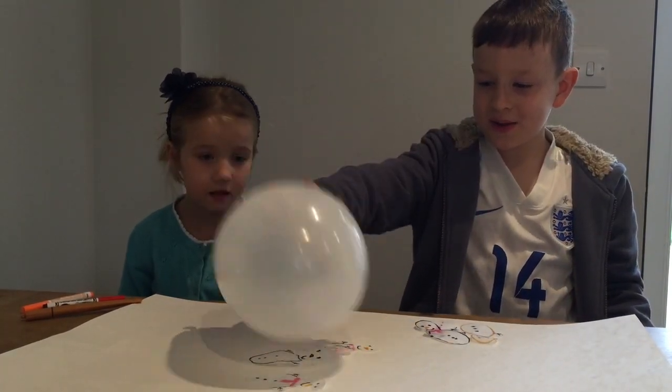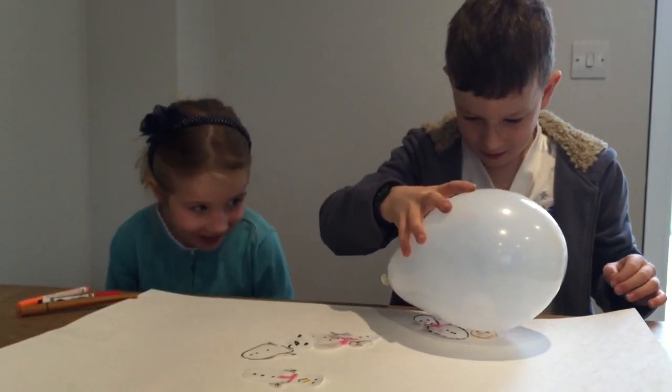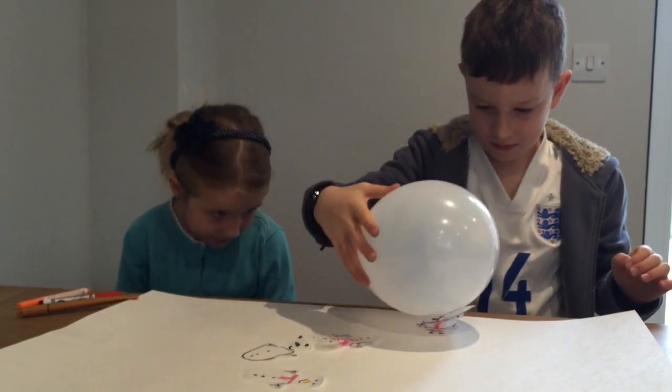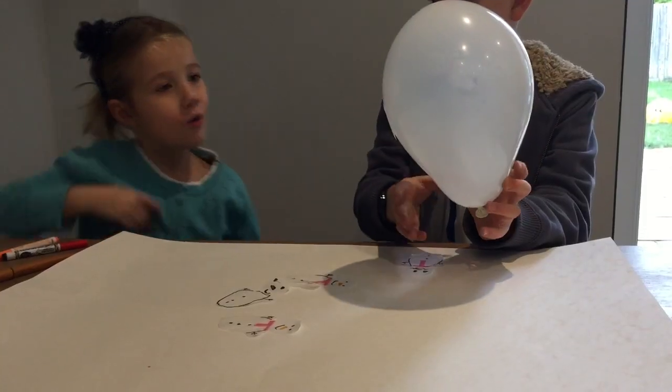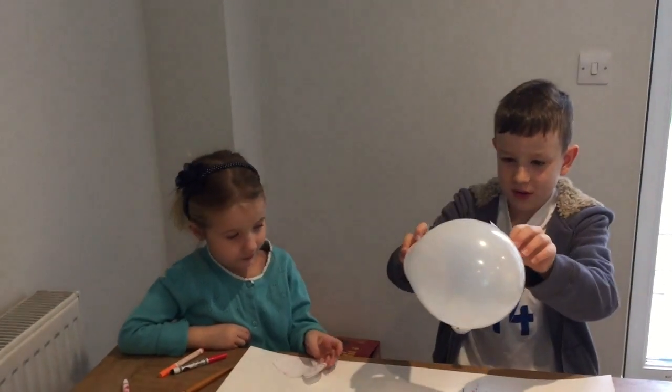How many can we pick up? One, two, three. We can pick up three snowmen using one balloon.